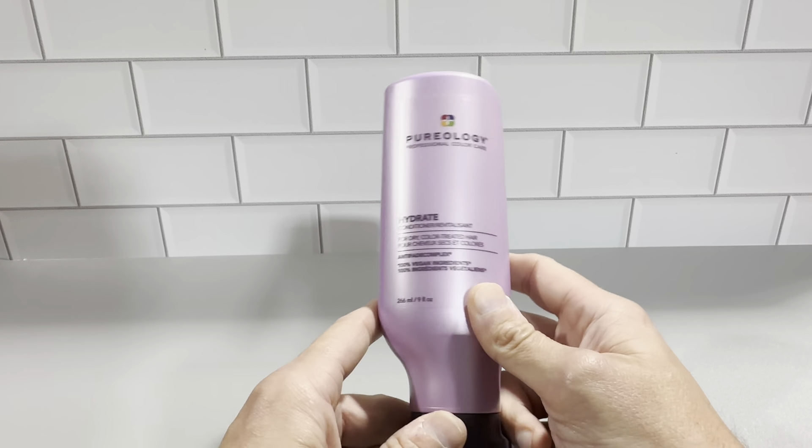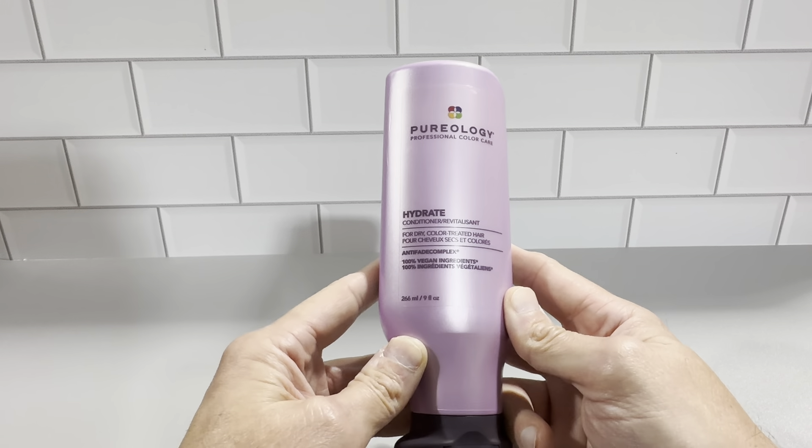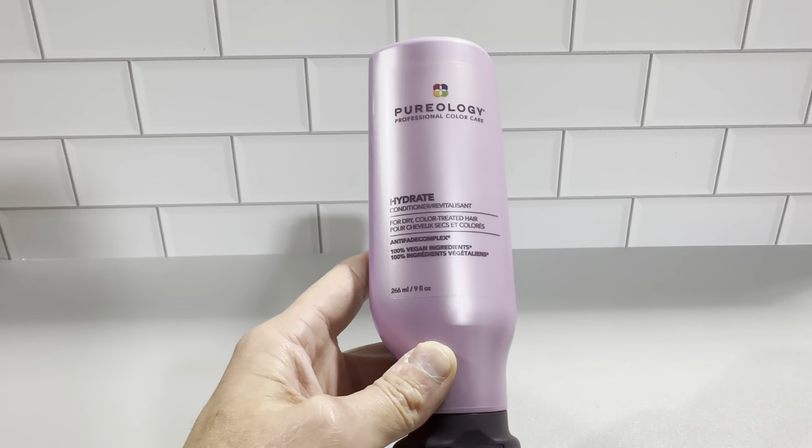This is really good stuff. Pureology is a really great brand and this conditioner is really great. We've been using this for a long time and we really like it. Check this out — it's the Pureology Hydrate Conditioner in the nine ounce bottle.